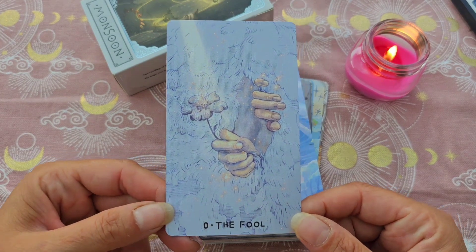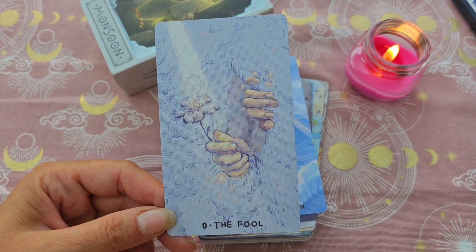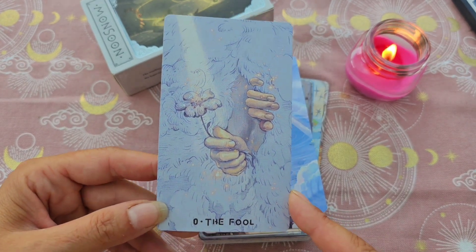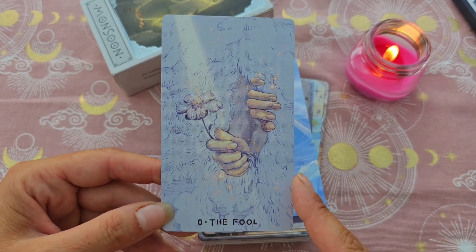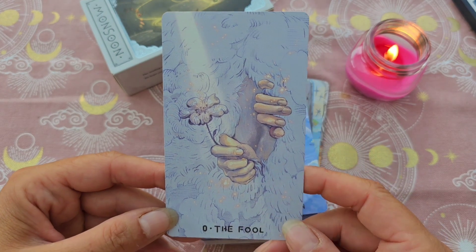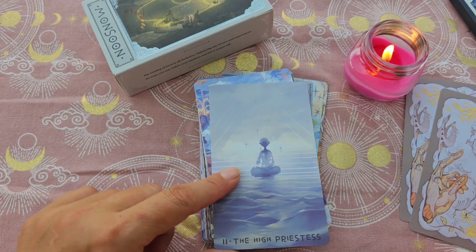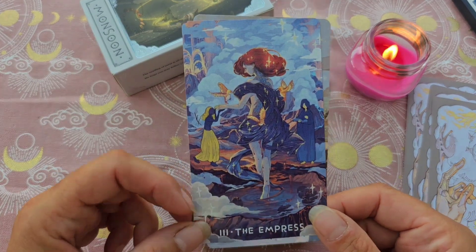Voilà pour les illustrations — moi, je le trouve magnifique. Il n'y a pas de bordure, on a juste le numéro et le titre. Apparemment, il y a un petit chouïa de nuances entre cette version et l'édition limitée. Le Fou est magnifique — j'aime beaucoup l'idée, ça fait un peu penser à quand il sort du placard de Narnia. Et le Magicien, les illustrations sont vraiment magnifiques. La Grande Prêtresse, l'Impératrice, elle est magnifique aussi avec ses petits oiseaux.